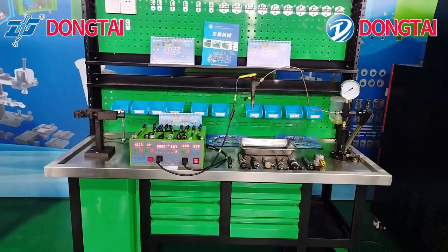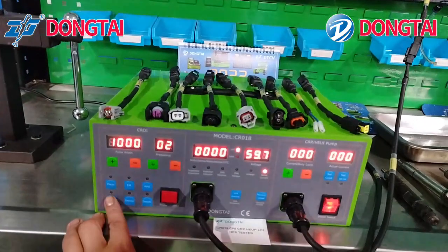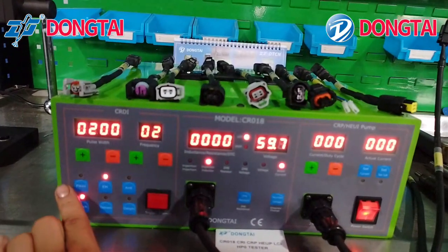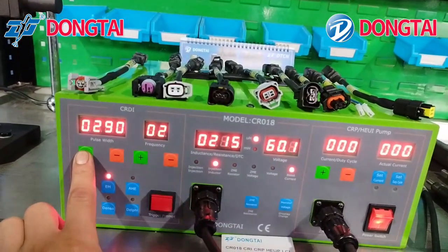Now we'll show you how to drive the common rail injector. We can adjust the pulse width and frequency.